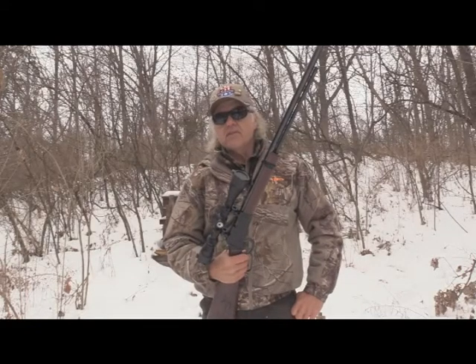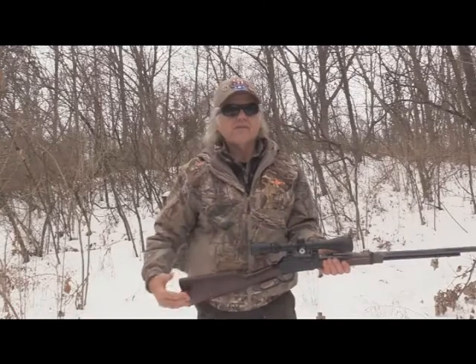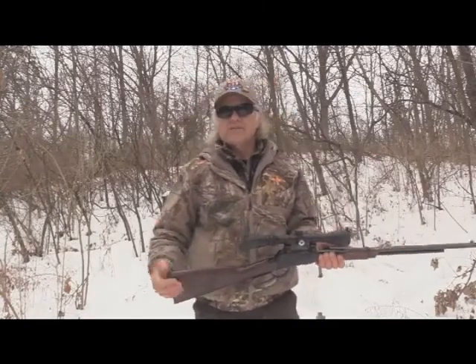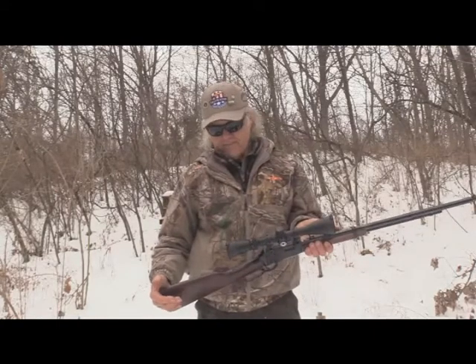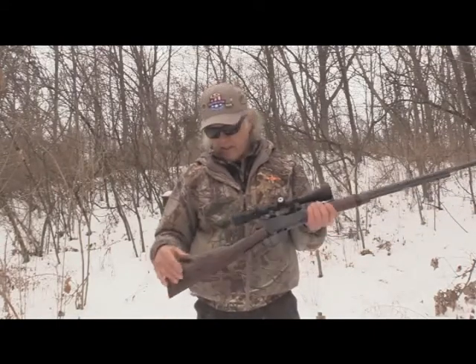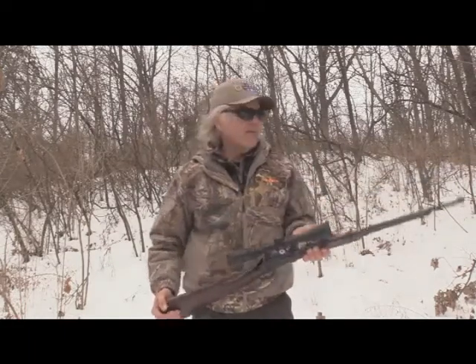I've fired it at very long distances. Here today I was firing it between 25 and 30 yards, and it worked great. It'll work for a lot longer distances and I'm happy with it.